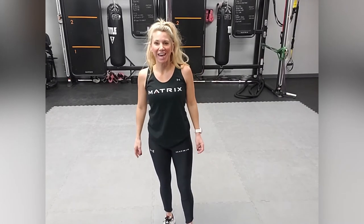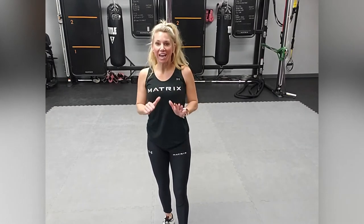Hi everyone, my name is Christy Gass, master training with Matrix Fitness. Today we're going to execute a core and back workout. It's going to be six exercises, one minute rounds, 30 second break, and you're going to duplicate it twice.